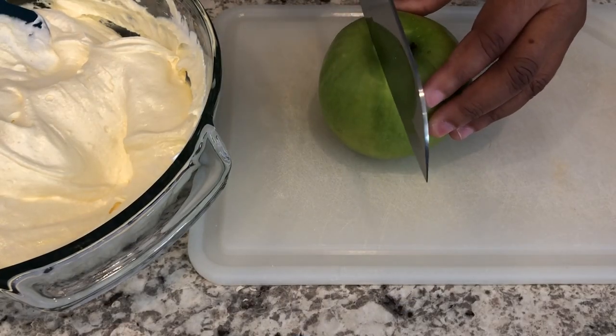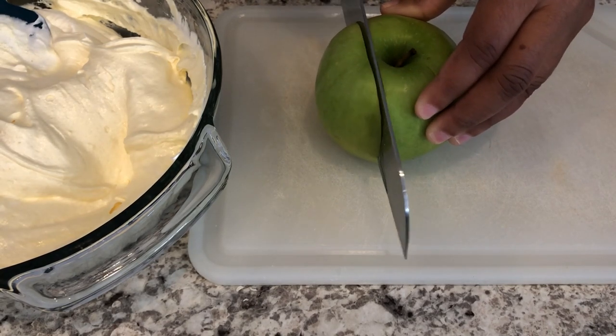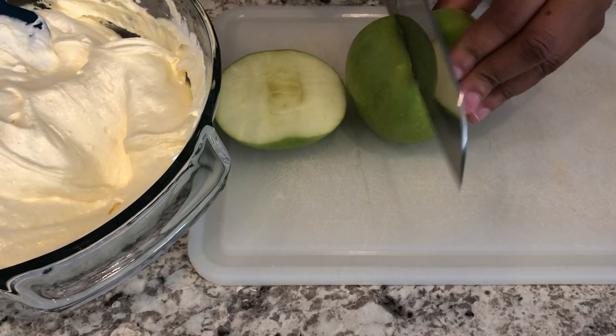Next I'm going to work on chopping up my apples. I am using Granny Smith apples because I like the sweet and tart mixture. However, use whatever apple you prefer.